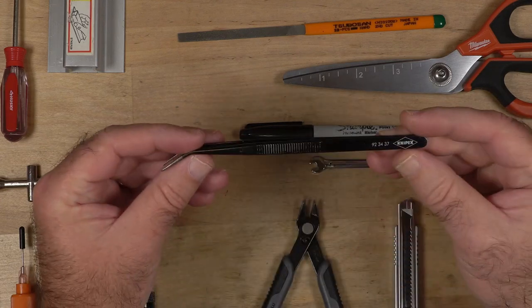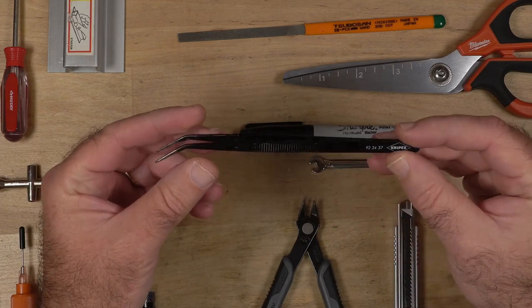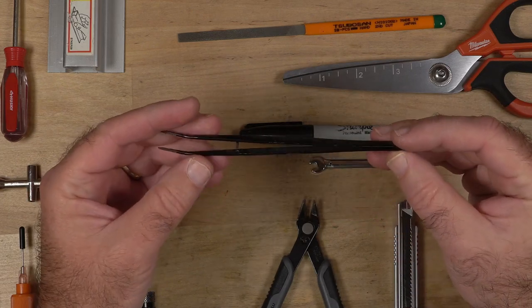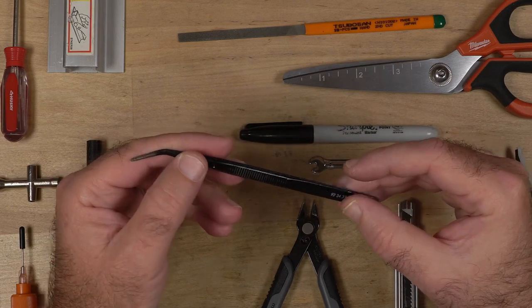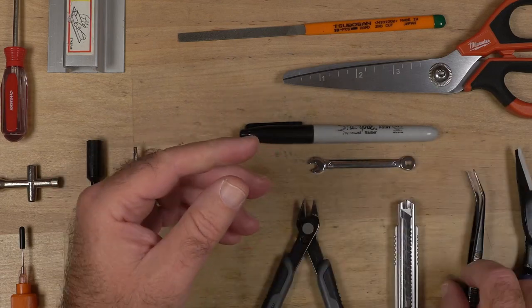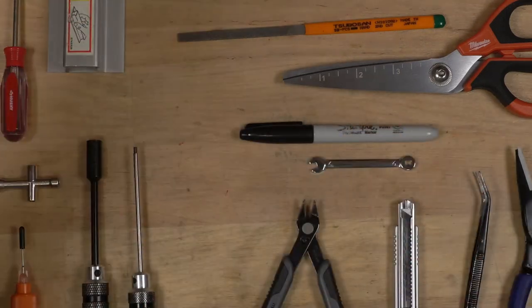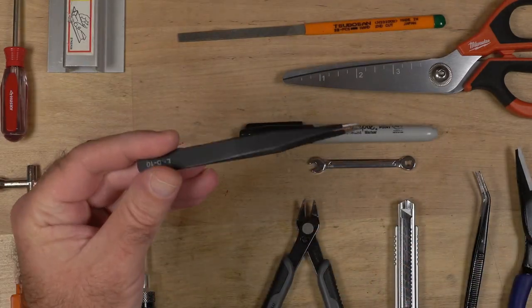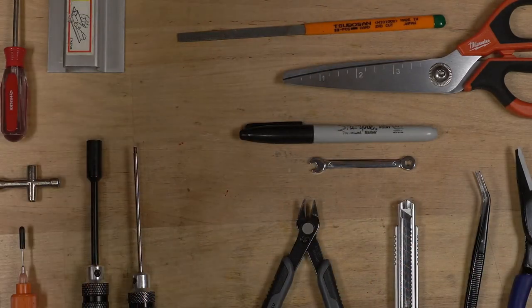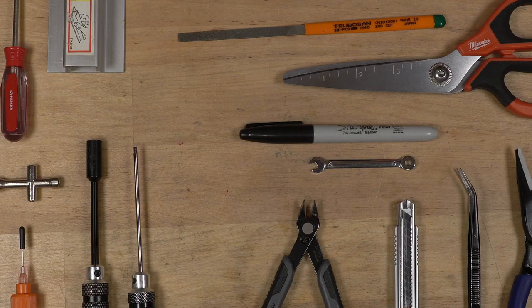A nice pair of tweezers. These are an expensive pair of tweezers, but I've had these for a good four or five years now and they are performing just as well as the day I got them. I do use the cheapy ones from time to time — the ones with the real pointy ends — but I find that those bend real easy and I have to buy more and more of them. This one, I bought the one pair and I'm done.